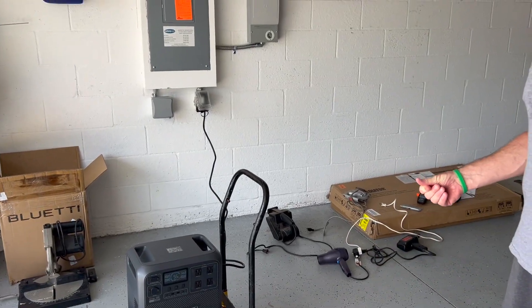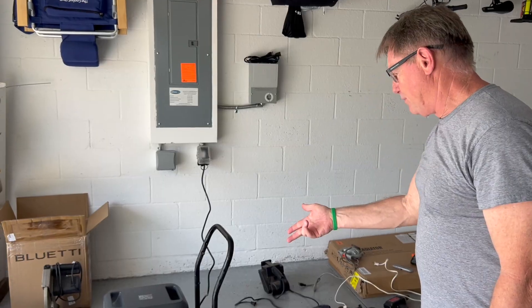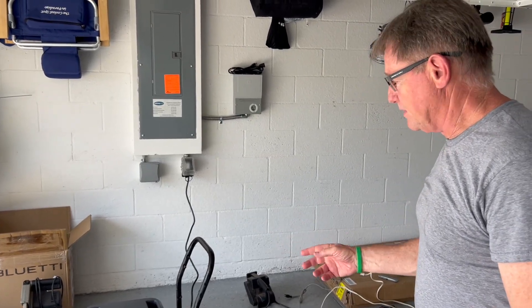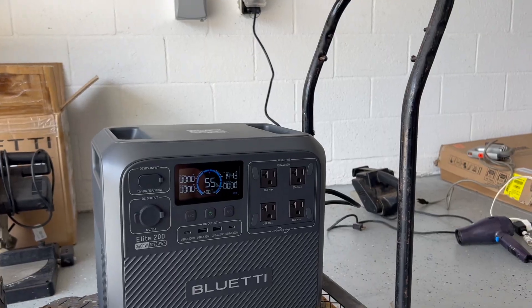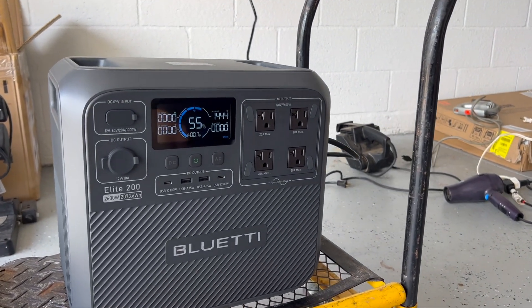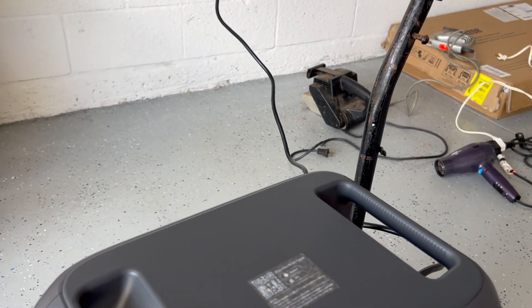We can look at the outputs and see what kind of voltage we have, hook up and check the currents. I was looking at another unit that had an app so you could monitor everything. I wasn't sure about this one, but there's a QR code right here — you just scan that to get the app.